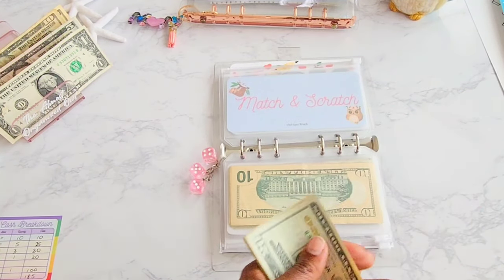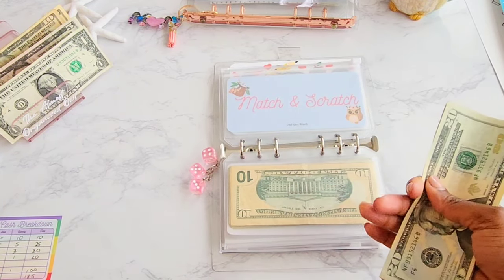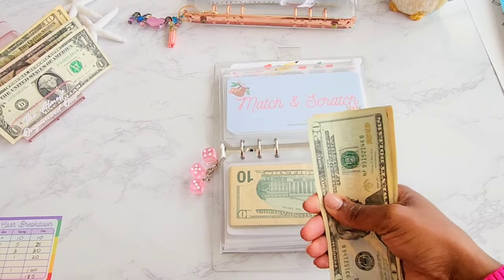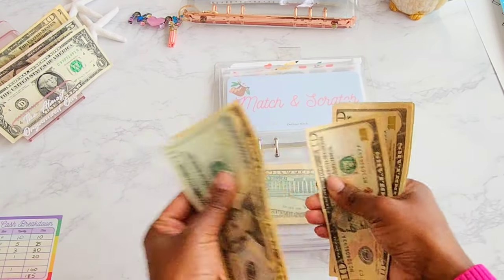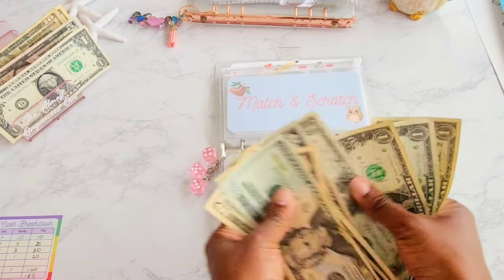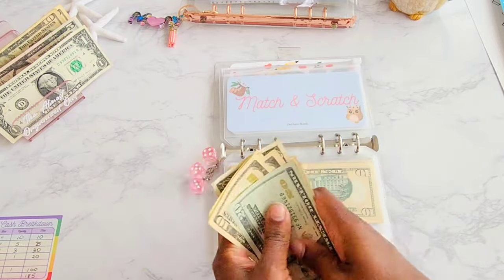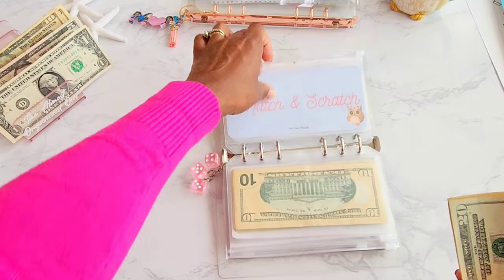That was a fun little game to play with my children — we kind of play the matching games off-camera sometimes. It's fun to play and help save money. Let's count up to see how much we have saved with Match and Scratch so far: $20, $30, $40, $50, $60, $65, $66, $67, $68, $69. Oh my goodness, we have saved $69 with that savings challenge so far. That is awesome.